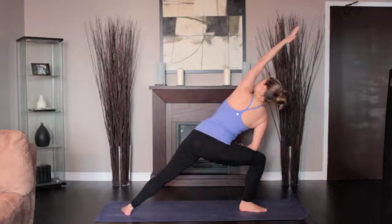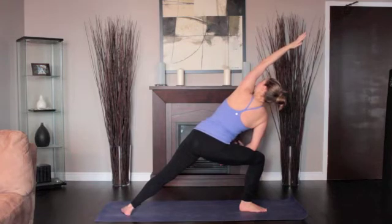Place your right elbow on your right leg. Extend your left arm over the back of your left ear, palm facing the floor. Stay for 30 seconds to 1 minute. Return to Downward Dog.